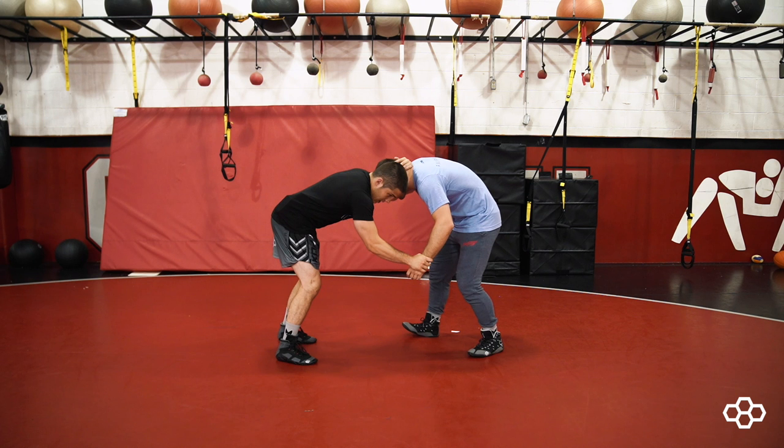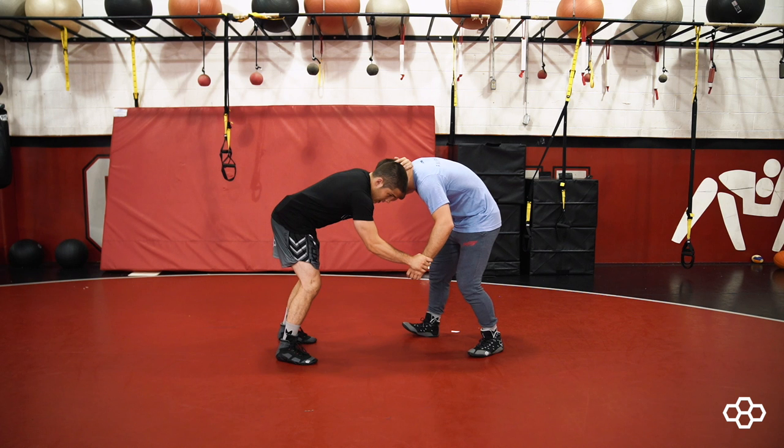So I'm going to start off, I'm going to get inside tie with my near hand here. I'm going to catch the wrist. I'm going to pull a down circle.